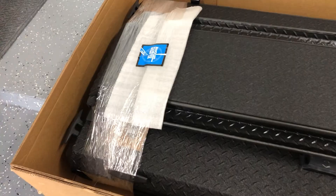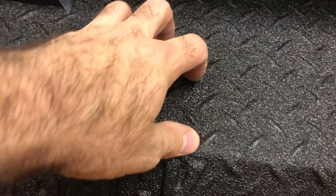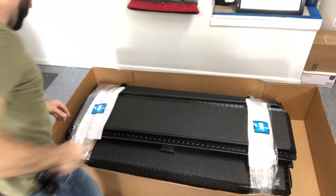The unboxing. Drum roll please. Look at it — would you just look at it. Oh mama, look at this. Are you kidding me? This. Diamondback. You're going to make a great addition to my truck.